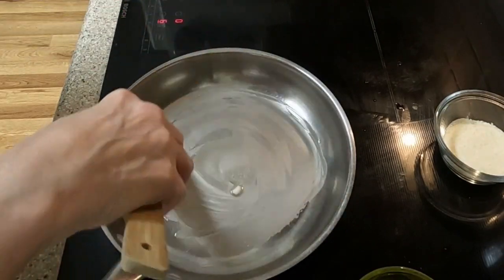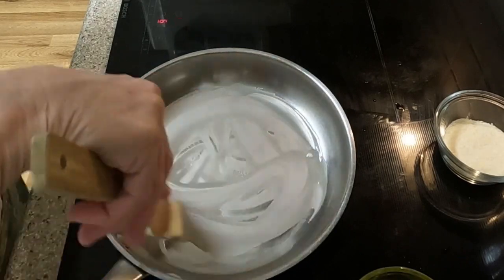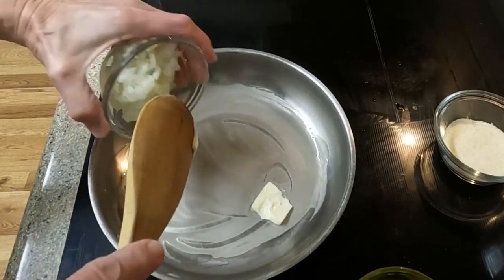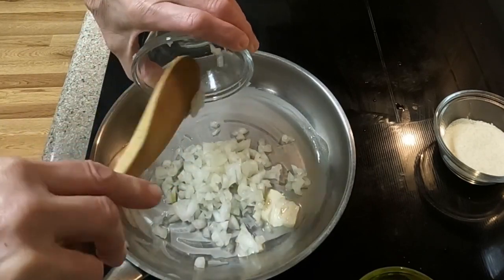I have gathered the following ingredients: a half cup of chopped onions, one tablespoon of garlic powder, a half cup of dry white wine, two tablespoons of grated parmesan cheese, two tablespoons of butter, a fourth cup of olive oil, and two cups of chicken broth.